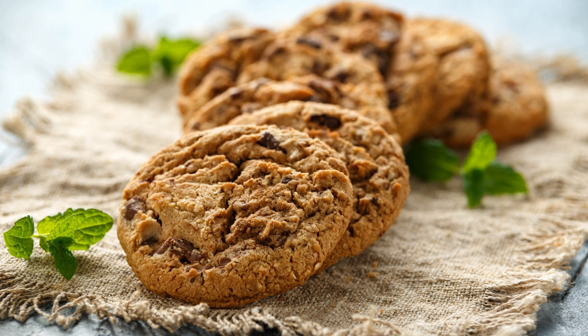Whether you're hosting a party, attending a potluck, or simply indulging in a sweet treat at home, the double chocolate chip cheese ball is a must-try dessert. It's an eye-catching centerpiece that will impress your guests and leave them coming back for more. Get ready to dive into this delightful combination of chocolate, cream cheese, and cookies, and create lasting memories with every delicious bite.